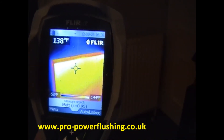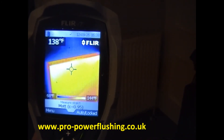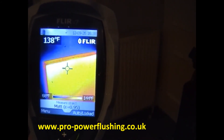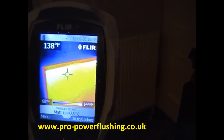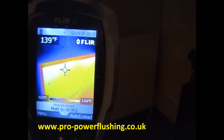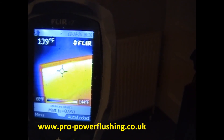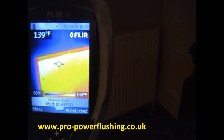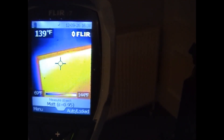Power flushing is done now — all the radiators seem to be heating up nicely and everything's gone okay. If you need any power flushing done in Manchester or South Manchester, give us a call on 07836 353 985. Up to 50% cheaper than British Gas, and the job is done 100% properly.